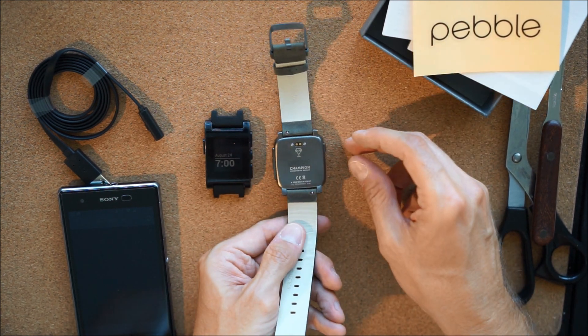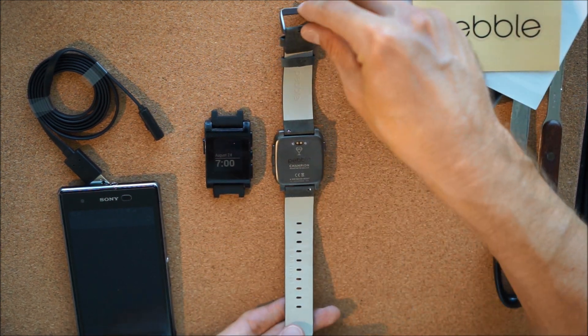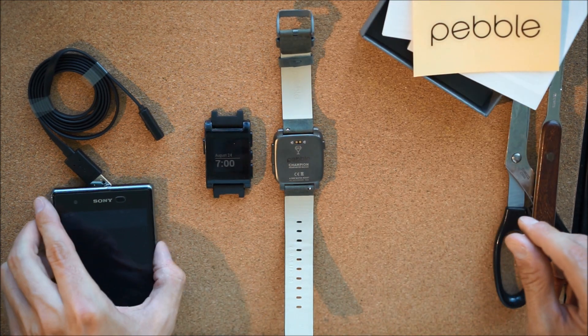Well, there you have it — this is the Pebble Time Steel unboxing. Enjoy, guys.